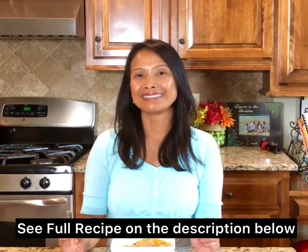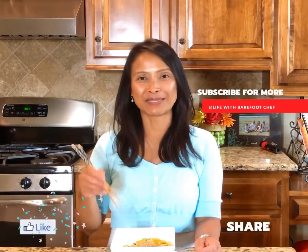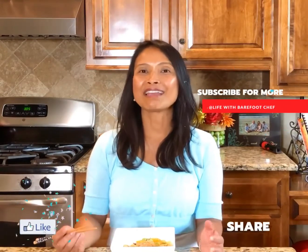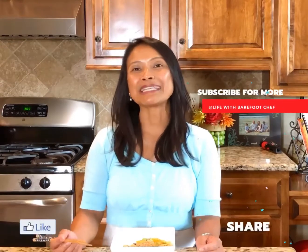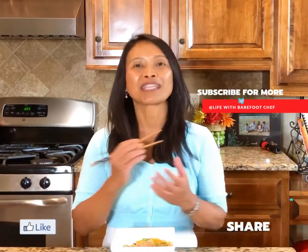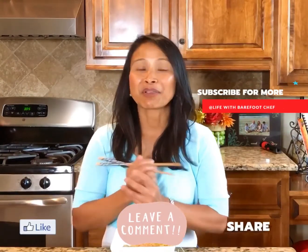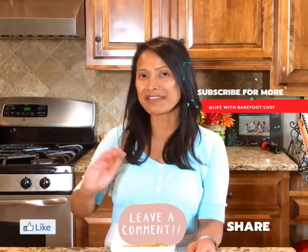This is so delicious — just a tad bit tangy. So there you have it: my simple, delicious, creamy peanut salad dressing. Until next time, thanks for watching. Please don't forget to like below, subscribe if you haven't already, and share. If you have any questions or comments, please do so below. And once you've tried my recipe, please leave me a comment. Until next time, thanks for watching. Bye!